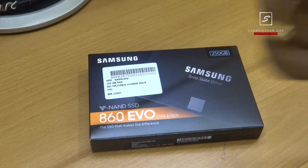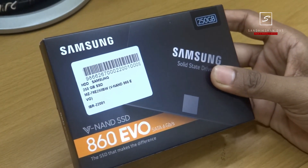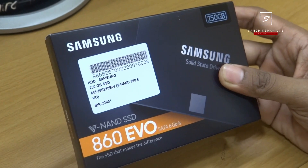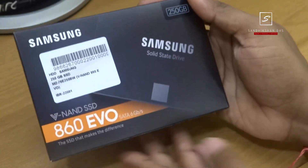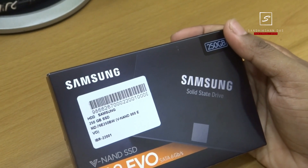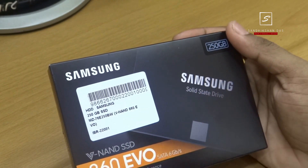The Samsung Evo 860 SSD is a new upgraded version of the previous most popular Evo 850 series 256GB model. It comes in a black box with a Samsung SSD image and Samsung branding logo, with the series name and capacity written on it. This SSD is powered by vertical NAND technology with a SATA 6Gbps interface and this is the SSD that makes the real difference.